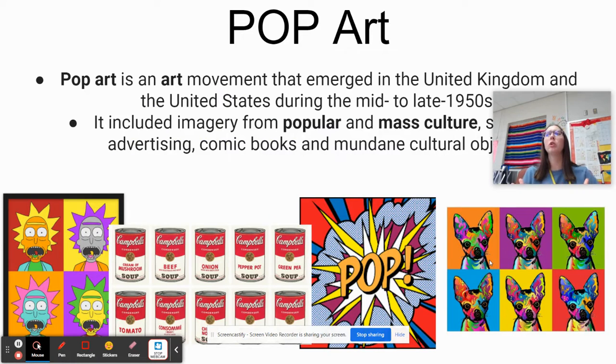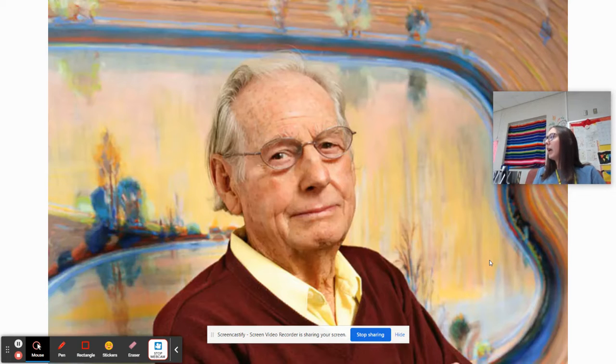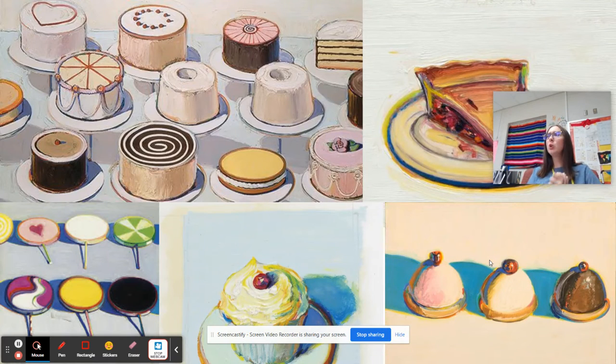Pop art has to do with popular culture, things that are currently popular. What's something that's popular right now? Raise a quiet hand. Fortnite is very popular right now. And so this is him — this is Wayne Thiebaud. Everyone say hello. Here's some of his work. What do you see? Lots of sweets. That's 3D — I like that he's painting three-dimensional. It feels like we could just reach out and grab it. We're going to use this as inspiration to make our very own clay cupcake today.